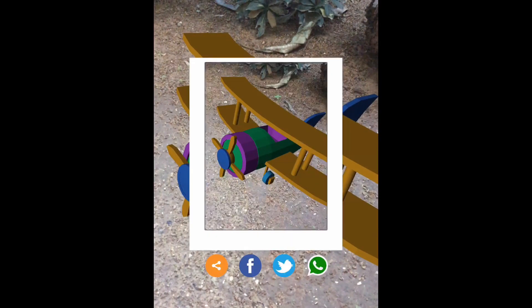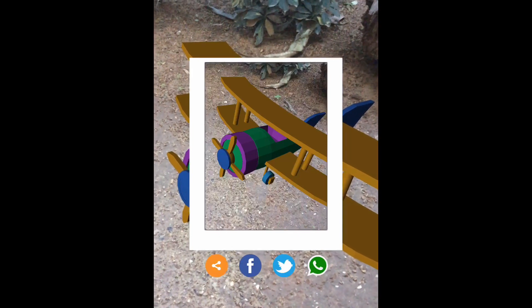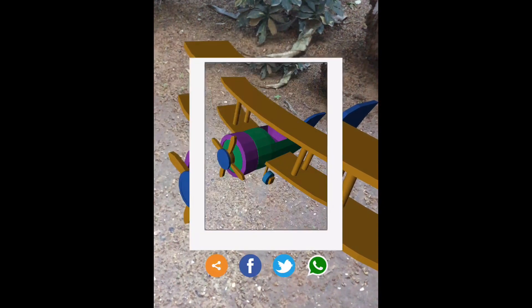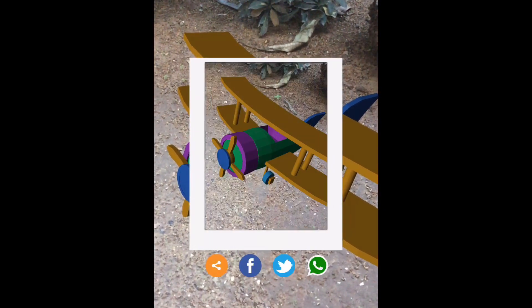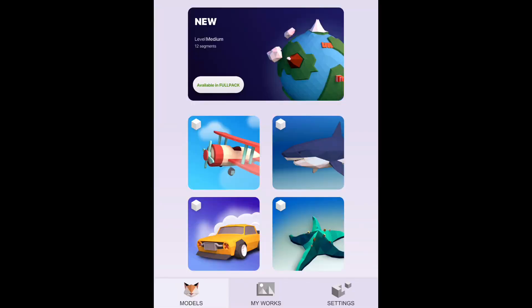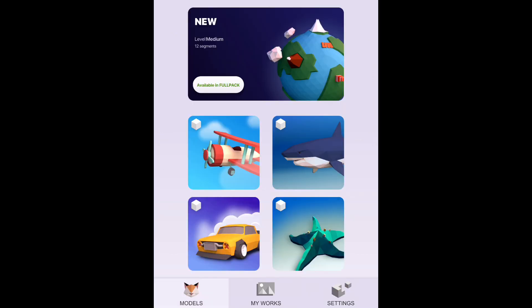The only thing I find a bit confusing is the controls. It's a one finger control but it's a bit confusing to use, at least it was for me, to rotate it to the exact position I want. Maybe I would have preferred to lock it to one or two axes, but maybe it isn't comfortable because users want to access any part as if they're holding it in their hand. It's not a big problem anyway.